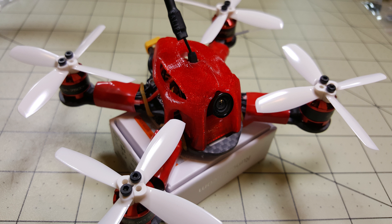Here it is with the props on and the TPU canopy screwed on.